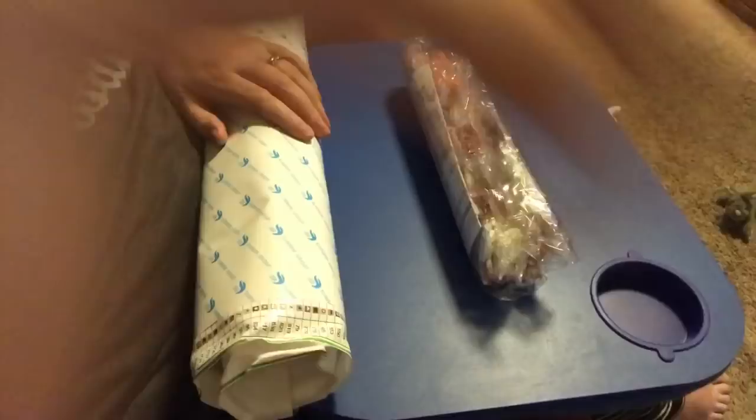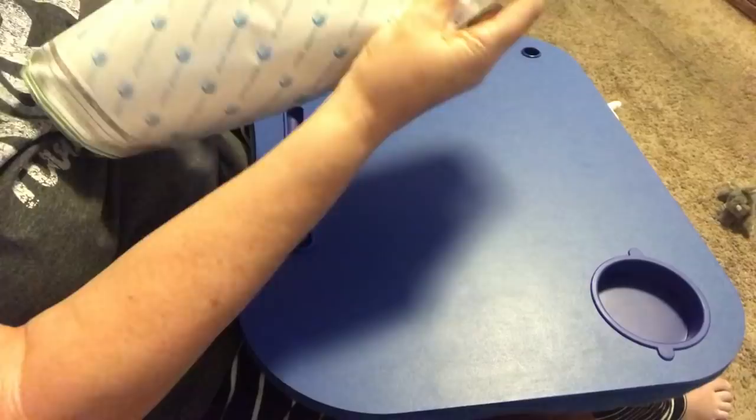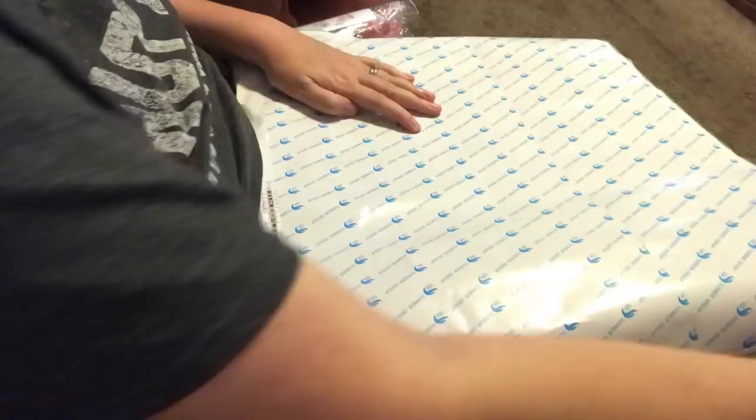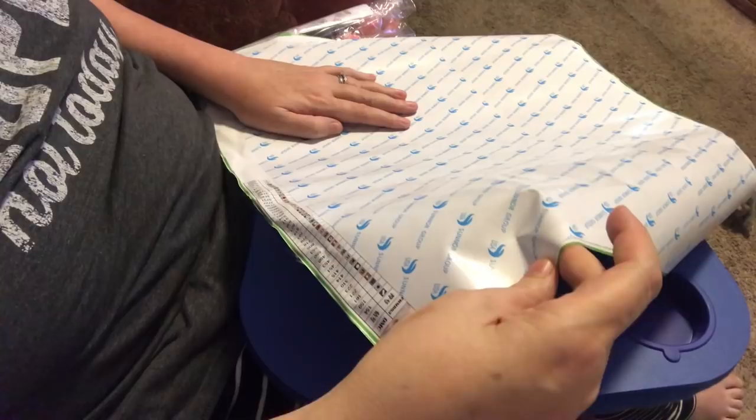I can tell right away from the tweezers that this is a square drill. I keep hitting the cord — I'm going to have to move that. Set the drills aside and let's get this open. There we go. That's a lot of colors — it looks like there's about 28 colors.